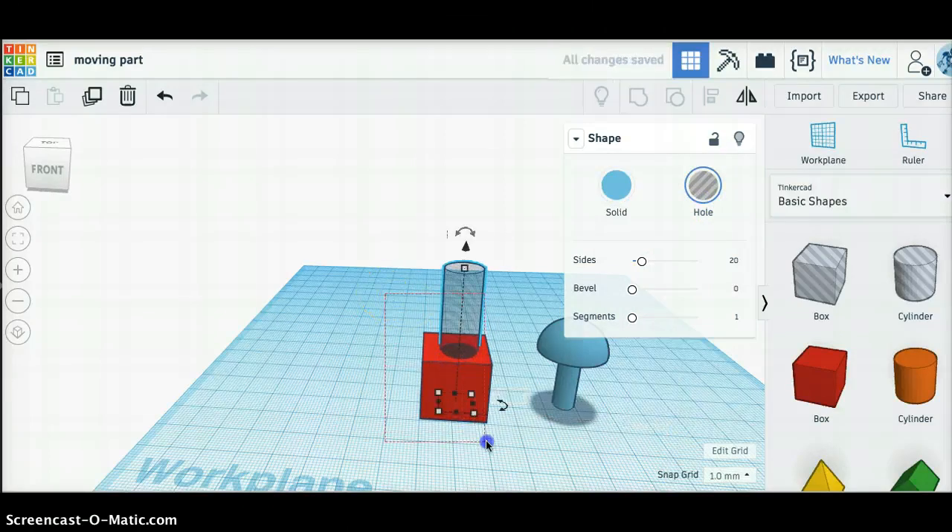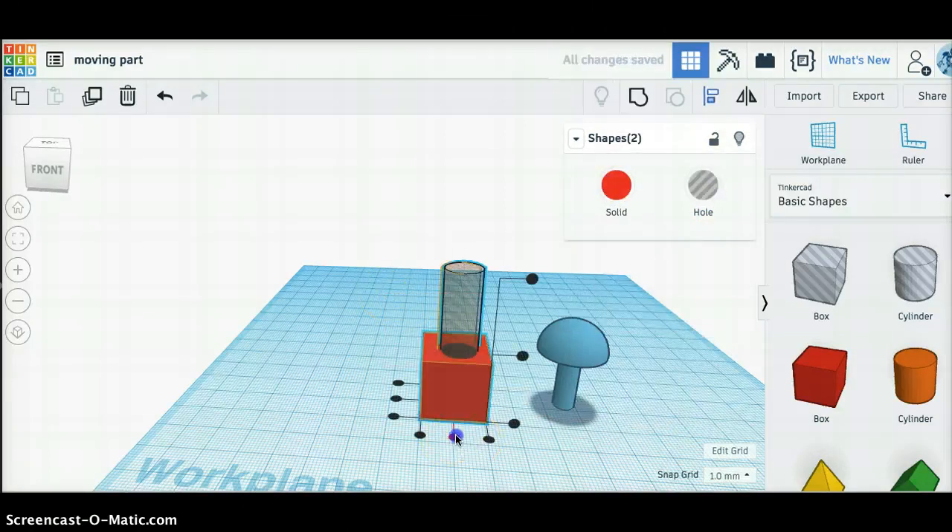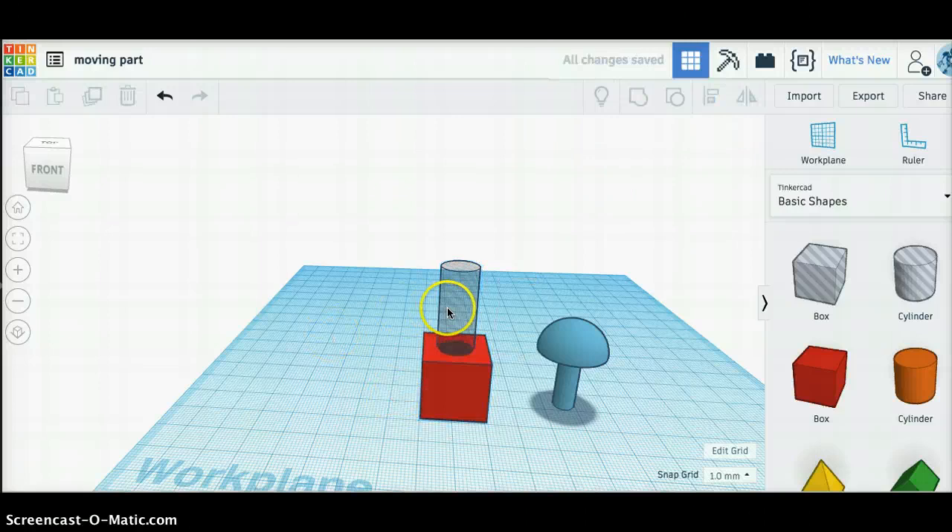I'll put that hole into the center of this cube using the align tool and group these.